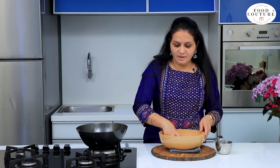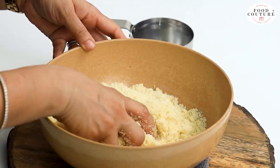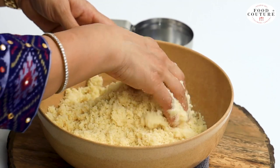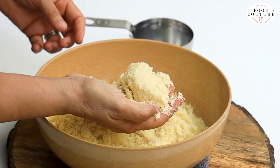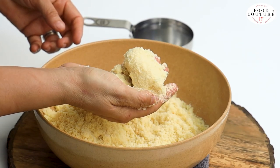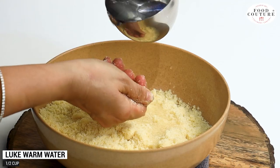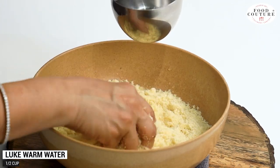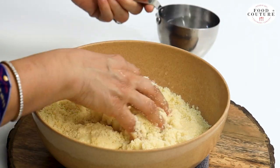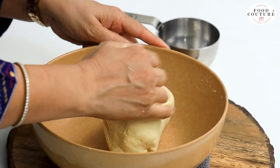The mixture will be very tasty — little children will also enjoy it very much. This should be well bound with a good texture. If you need it, you can add extra milk. So let's add a little water. We need about one cup of water. We can add any water. Like this, we will make a good dough.